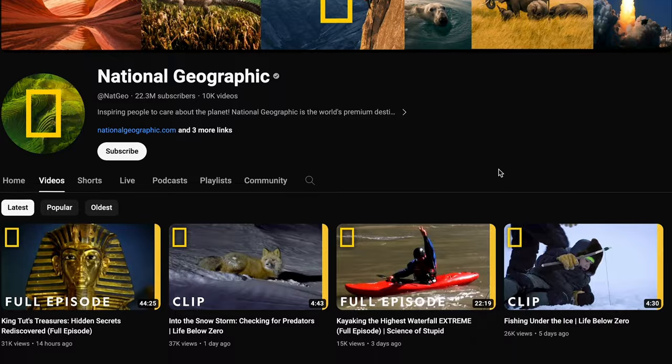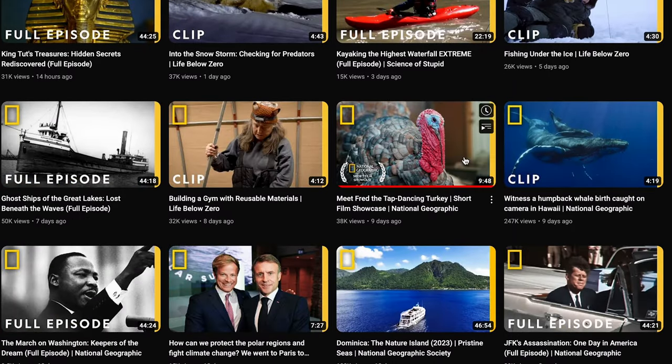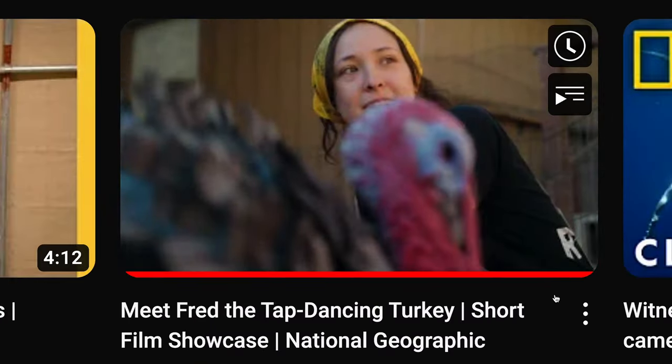Last week I published a short documentary with National Geographic titled 'Fred the Tap Dancing Turkey.' If you haven't checked it out, please do either here on my channel or over on National Geographic, because this week's video we're going to be breaking down this short. We're going to go over my gear list, the production and cinematography, the writing and editing, and I'm also going to talk about how I thought about my distribution strategy.